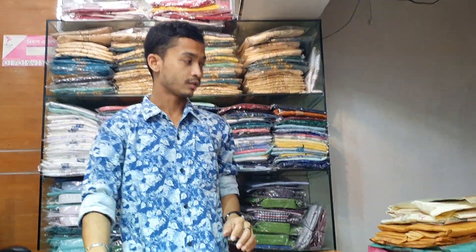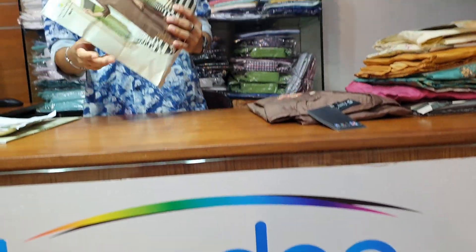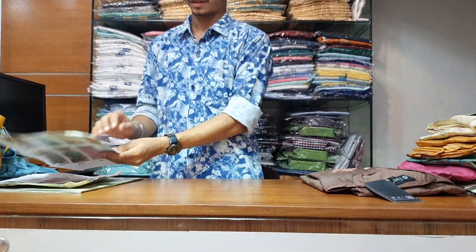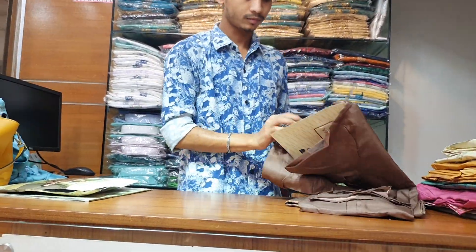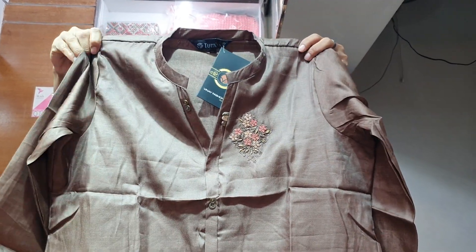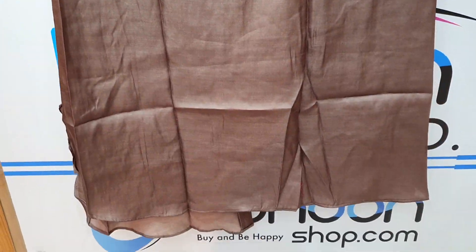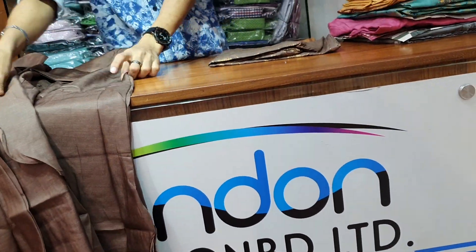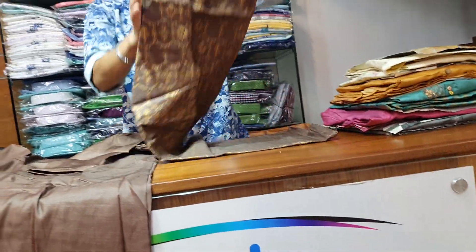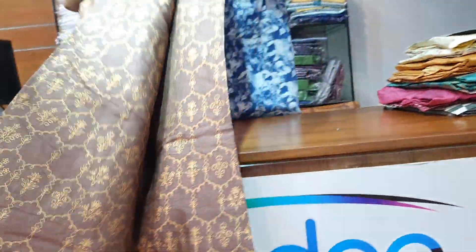It has a little bit of texture color — the color is right. This one is very beautiful, and here I have buttons all along the body. Front side, back part, three-quarter sleeves. The pant is the same fabric in the same color design.